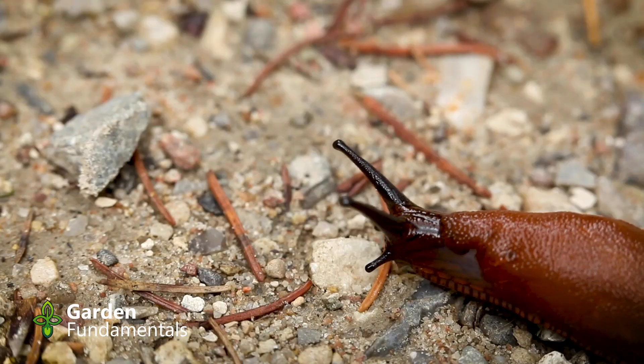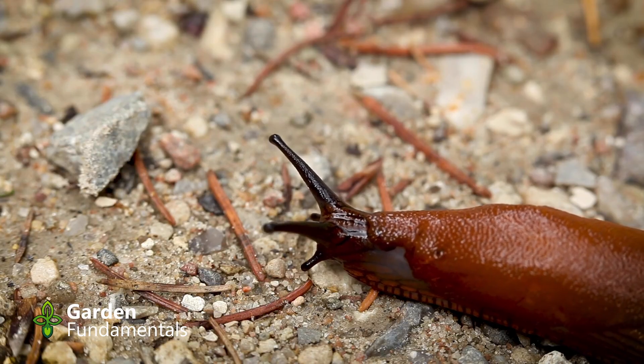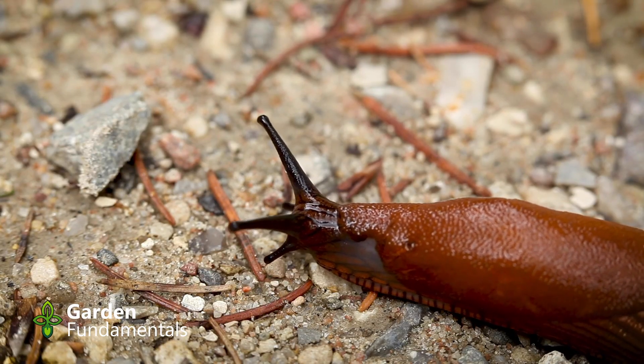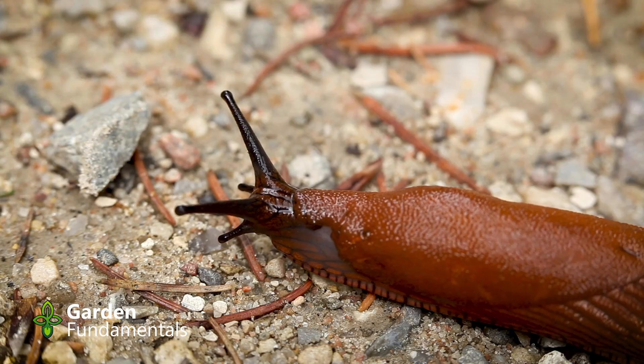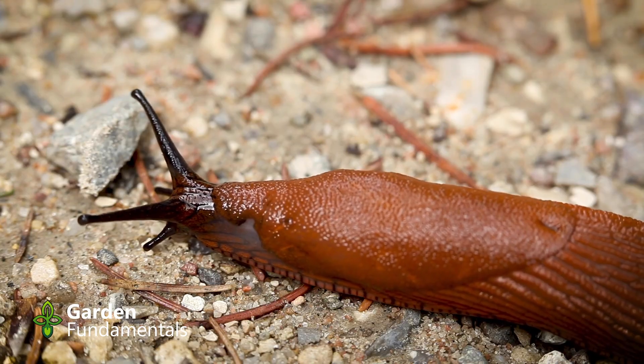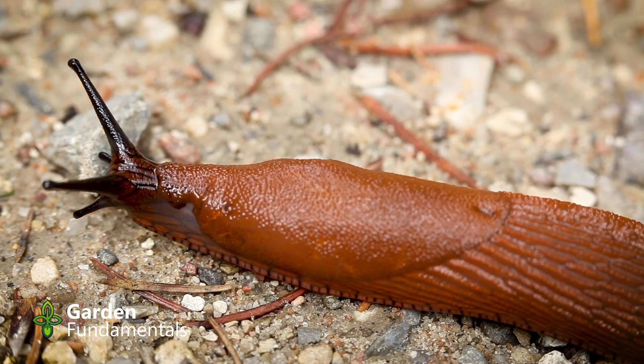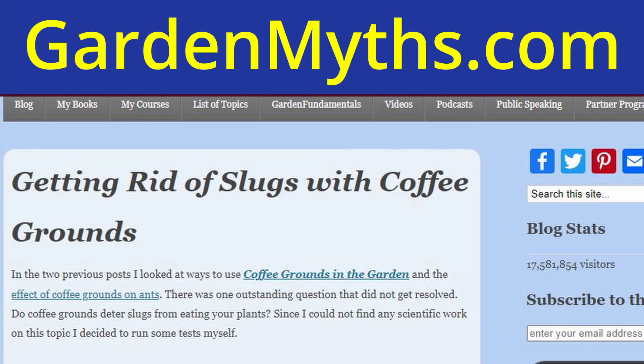You can use coffee grounds to control slugs — the idea is that coffee grounds still contain some caffeine, which is toxic to slugs, so they won't crawl over them. I looked for scientific evidence and really didn't find any, so I ran my own experiment. I got a bunch of slugs in a container, put a ring of coffee grounds around them, and waited. The slugs had no problems with the coffee grounds — they just ran right over them. I did it several times. Coffee grounds do not stop slugs.